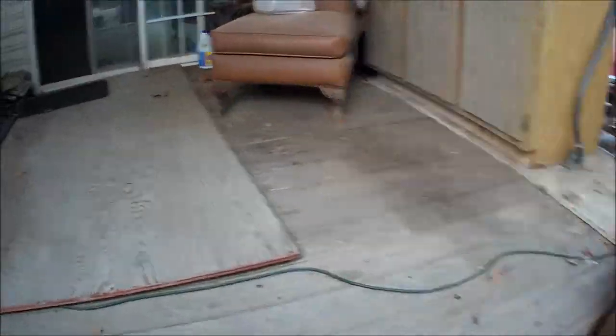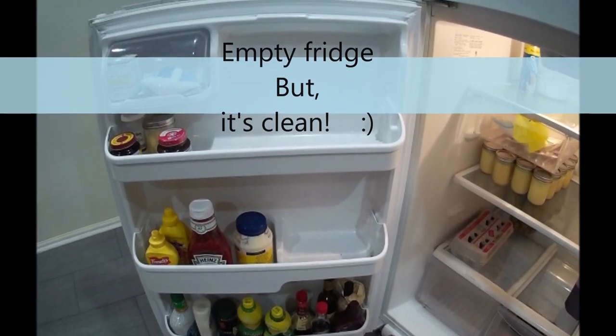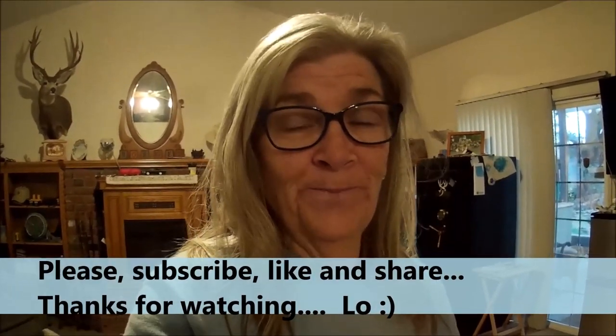I'll get the flannel sheets out of the dryer — I'm so excited — and maybe put them on the bed out in the RV a little bit later, and try to figure out something to eat. There's not a whole lot in this house; I really do not want to go shopping. Okay, that's it for today. Catch you next time — don't forget to subscribe, like, and share, because every time you do that it makes it easier for somebody else to find my videos. Have a great day! Bye!